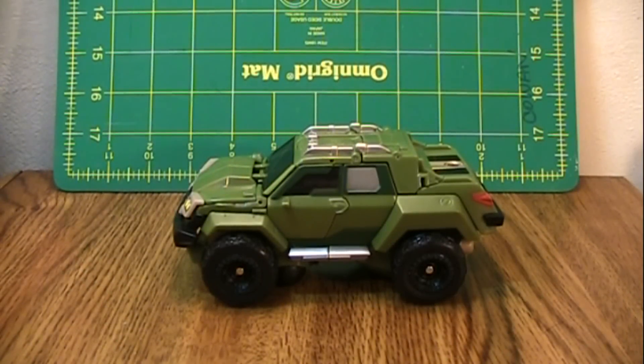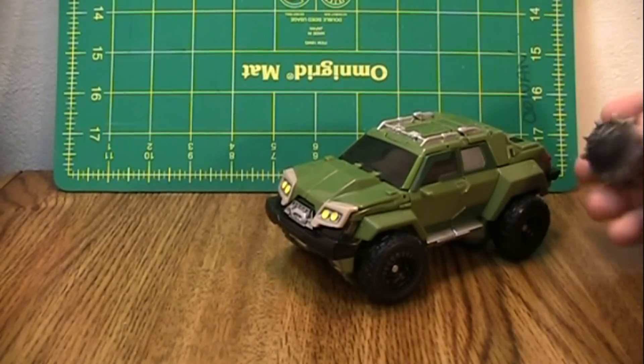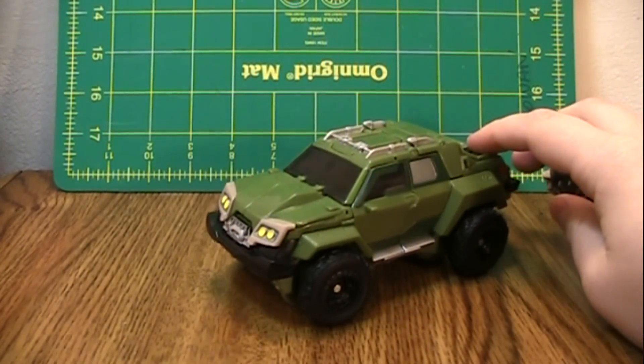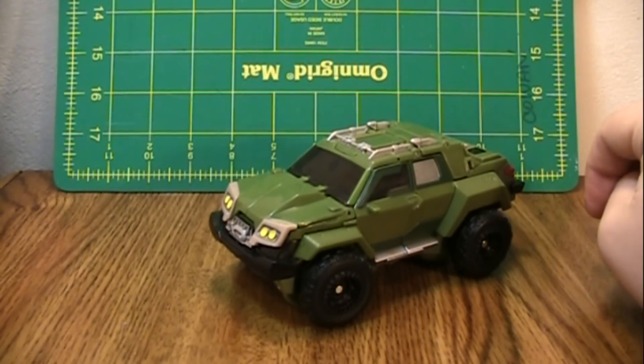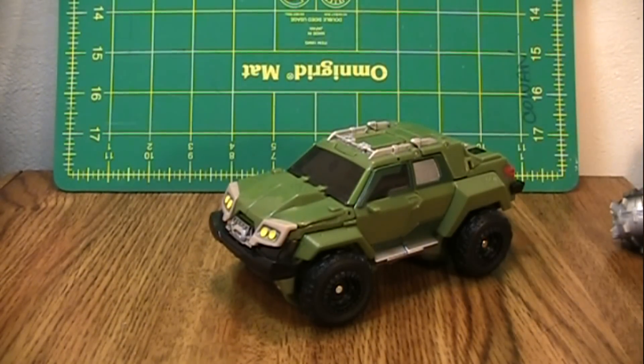This is the video review for Transformers Prime 1st Edition Voyager Class Bulkhead. And this is a really nice figure. His vehicle mode in pictures and certain comparison shots with certain other green trucks, he looks small, but he doesn't feel small. In person, he looks like he deserves to be a Voyager. He is a really nice vehicle.